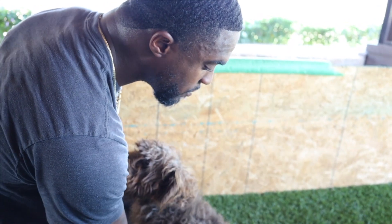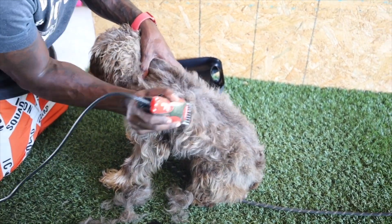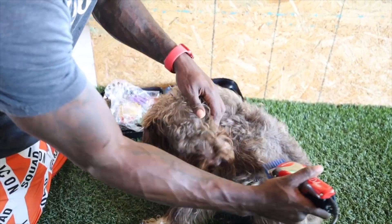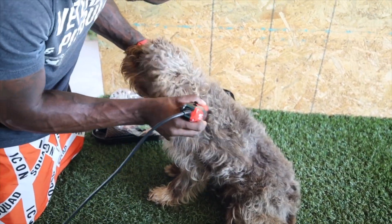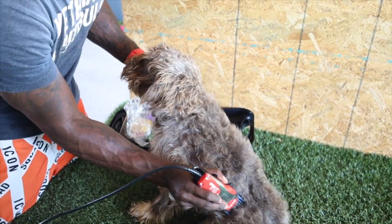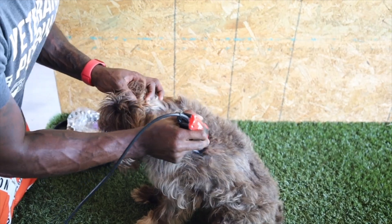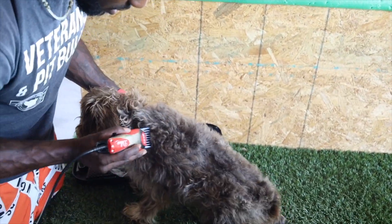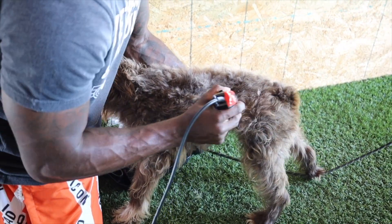I probably should have some treats or something right now, but you know, we're just kind of winging it. This would be like introducing your dog to anything else — if he was kind of freaking out, you would go back and do some treats. Of course — make him comfortable. I'd probably have the kids come out here, give him some treats while we're doing this if he was really freaking out. He's not enjoying it by any means, but he's tolerating it. Just like anything — it's like sitting in traffic, you can get upset about it, or you can just deal with it.